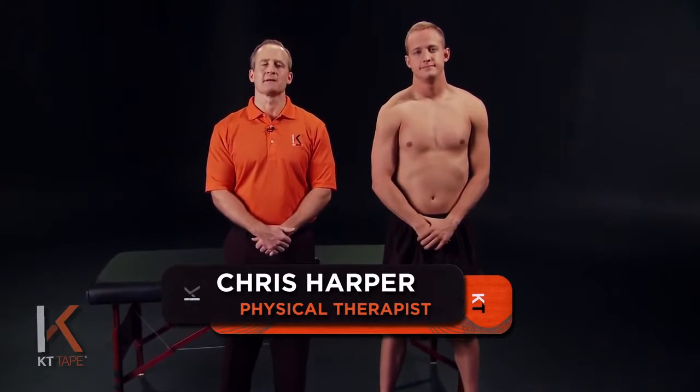I'm Chris Harper and with me is John and we're here to explain an application for rotator cuff. This is when you have pain among the muscles in the shoulder that are responsible for shoulder rotation and stability. Some causes of this may be overuse, tears, motion beyond your normal limits, or poor throwing form.